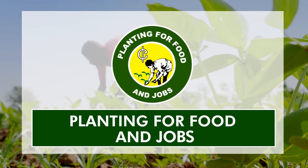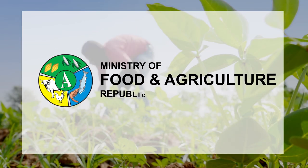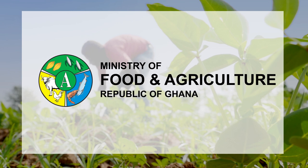Planting for Food and Jobs. This training video is brought to you by the Ministry of Food and Agriculture.